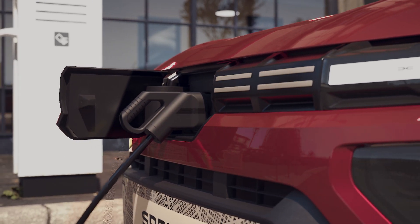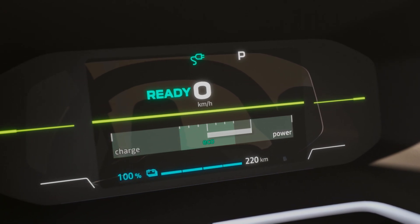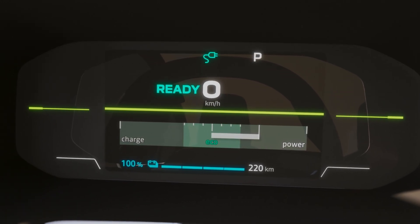While your car is being charged, the driver's screen will show an indicator light and also your battery level in percent, your remaining range in miles, and the remaining charging time to reach a charge of either 100 percent or 80 percent.